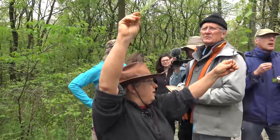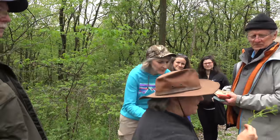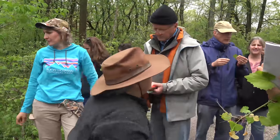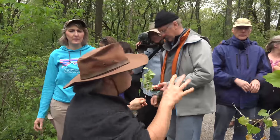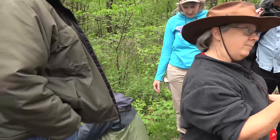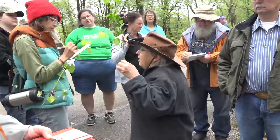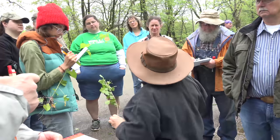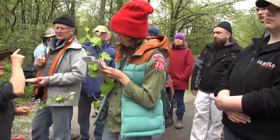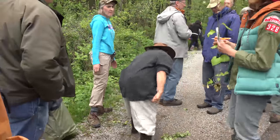This is bedstraw, also known as cleavers because it likes to cleave to you. It's also a wild edible — you'd want to boil it because it's very prickly, covered with velcro-like hooks. The flower and seeds of cleavers are supposed to be an excellent coffee substitute, as they're apparently very closely related. You can also use cleavers as a rennet when making cheese — if you're a vegetarian and don't want to use calf stomach lining, cleavers can make the milk curdle into cheese.